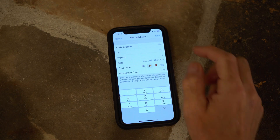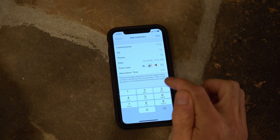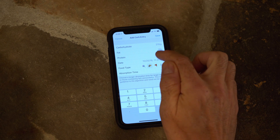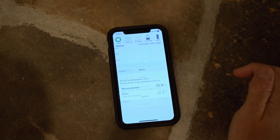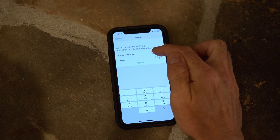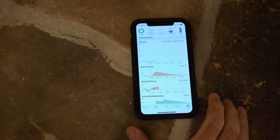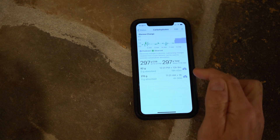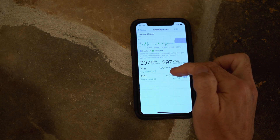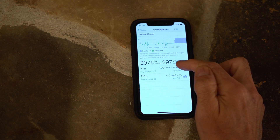Now we are going to put in that meal — 215 for carb, 76 for fat, and 94 for protein. It's recommending the initial bolus, which we will go ahead and give. You can see it created a two-tier equivalent carb profile: an immediate entry for 215 grams of carb, then the equivalent of 82 grams of carb with a one hour delay, distributed over 13 hours.